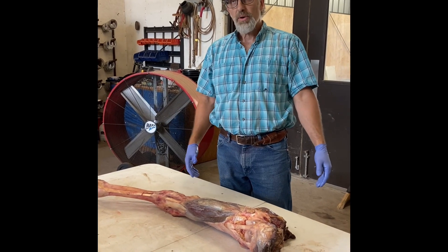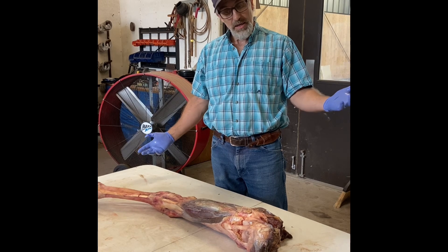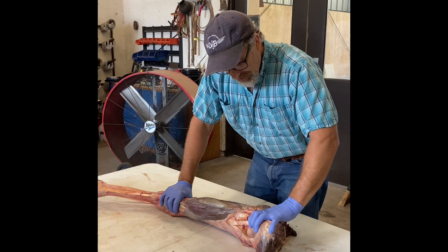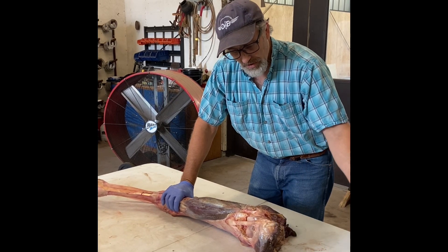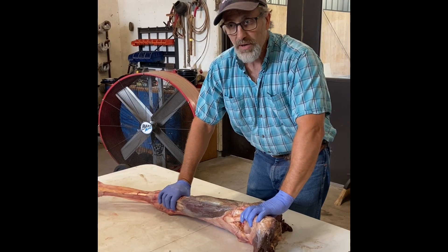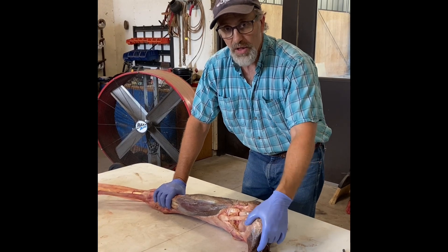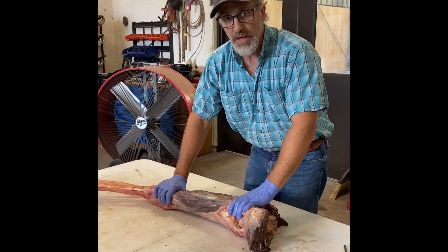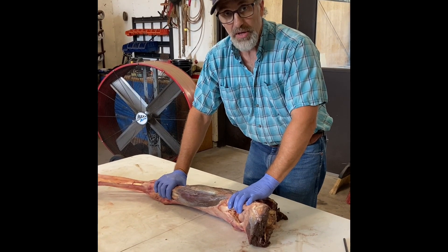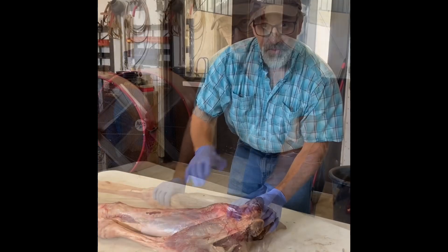There doesn't seem to be an exact science on this. The other question is why do horses have locking patellas — I don't have the answer, and neither do some of the surgeons I've talked to. It's often associated with underdeveloped quadricep muscles, and we know that as they develop it can resolve the locking patella. It could also be flaws in the cartilage ridge that the patella locks on. I hope that was helpful seeing it in 3D.